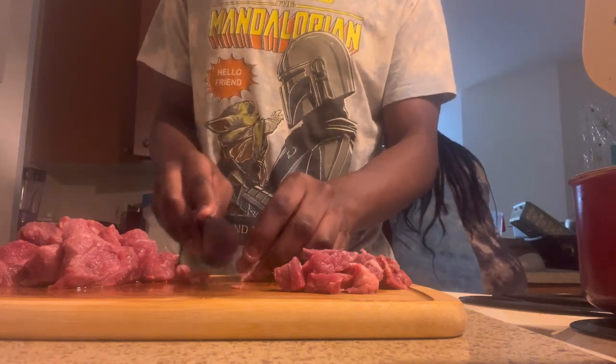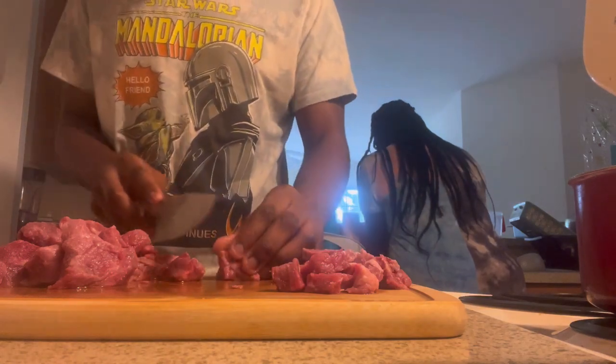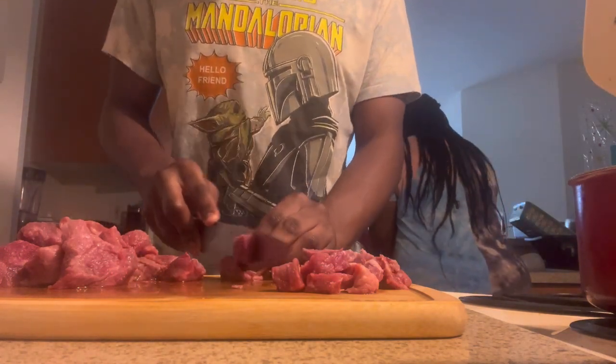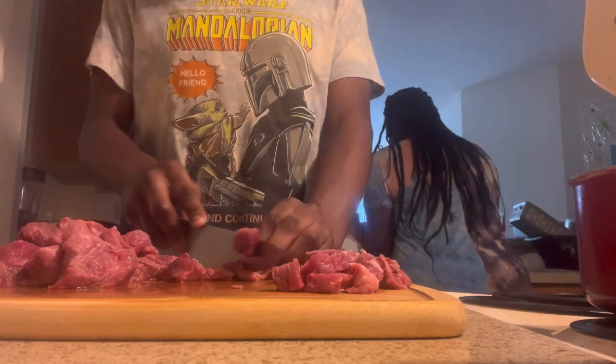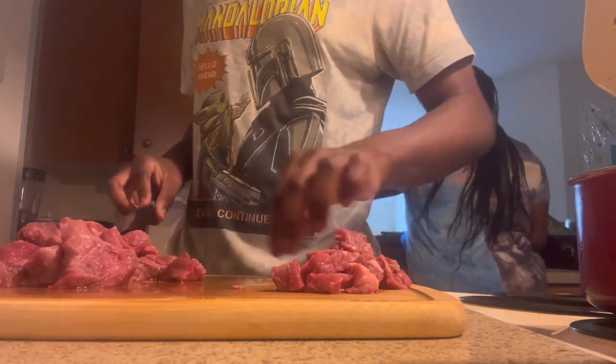For lunch we had hot dogs, baked beans, mac and cheese, and hamburgers. For breakfast we had grits, potatoes, and sausage this morning.